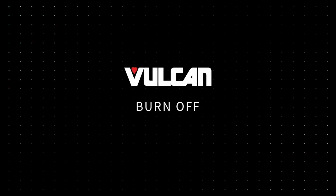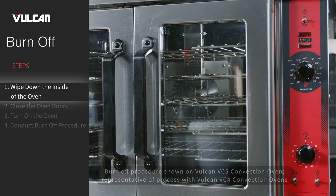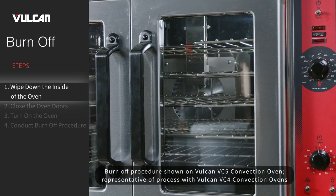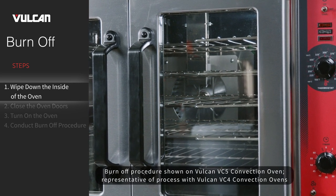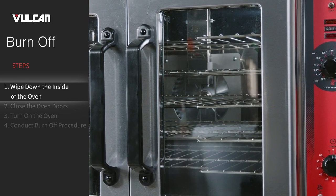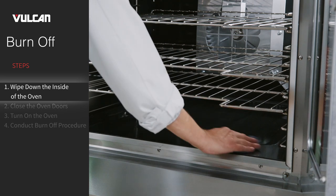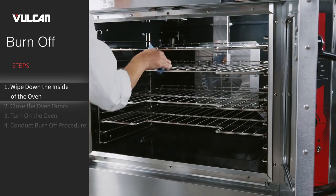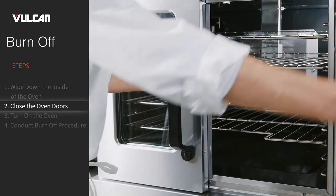Burn-off. Prior to the first use, the convection oven must undergo a burn-off procedure to remove any contaminants from the heating chamber. Follow these quick steps to complete the process: wipe down the inside of the oven using a clean, damp cloth to wipe the inside of the oven and oven racks. Then close the oven doors.